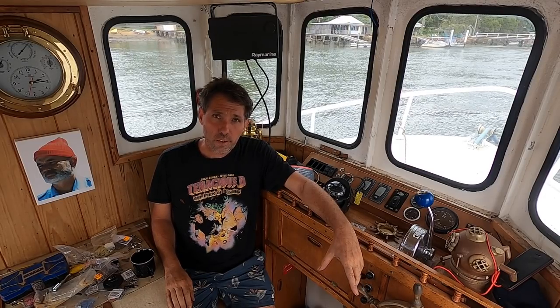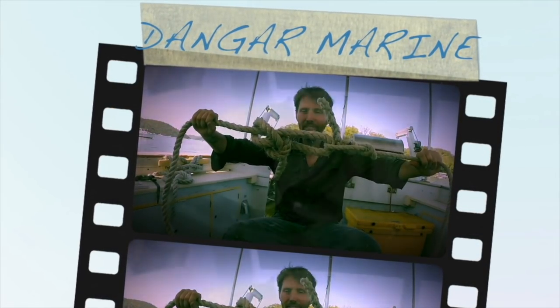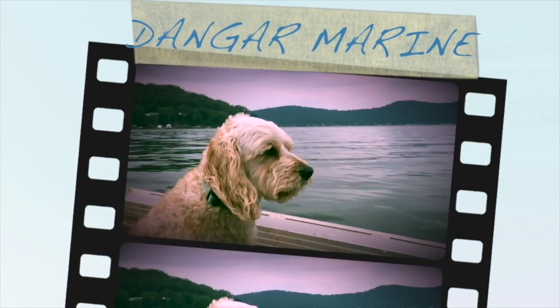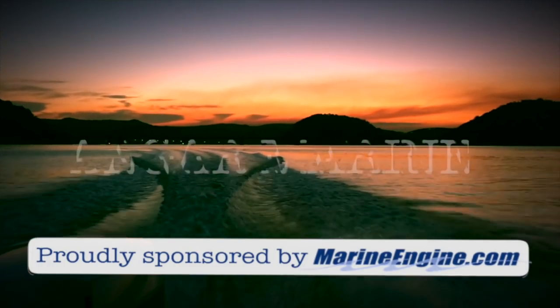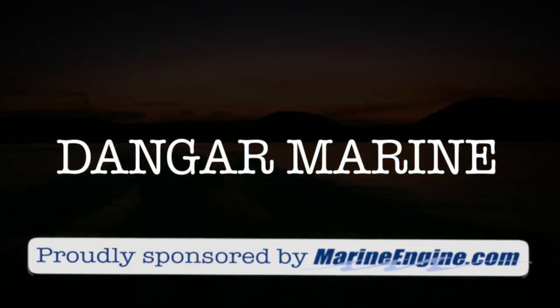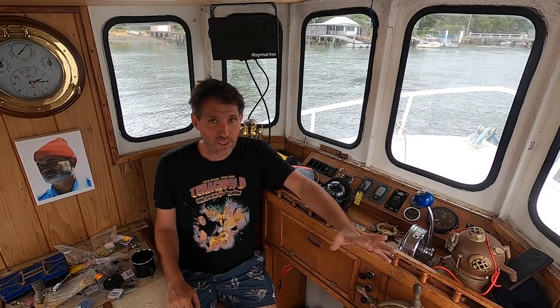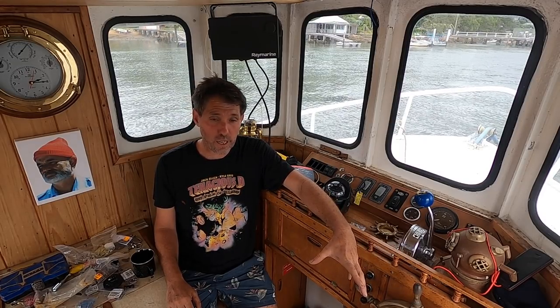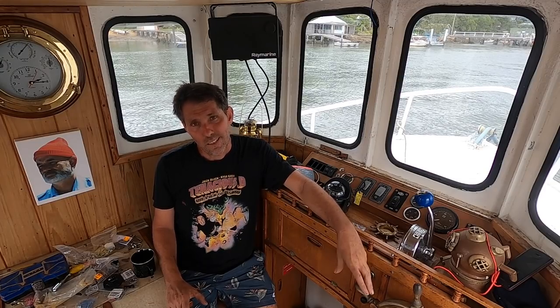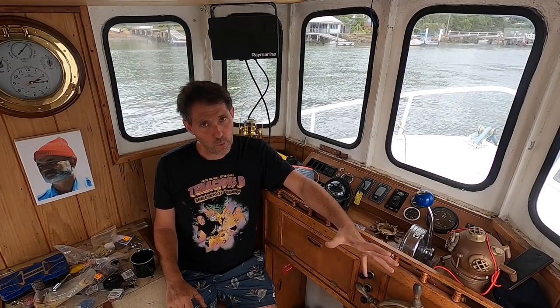Hey there, Dango Stu here. Today's video is about installing the new dry exhaust and is proudly sponsored by MarineEngine.com. I know you guys are all a bit bored at home in self-isolation, so I figured I'd put this video out a bit early. Yesterday I picked up the bits for the exhaust and today just got them in. Didn't quite go to plan, but I think it'll get us going for now. We can always tweak it as time goes by.